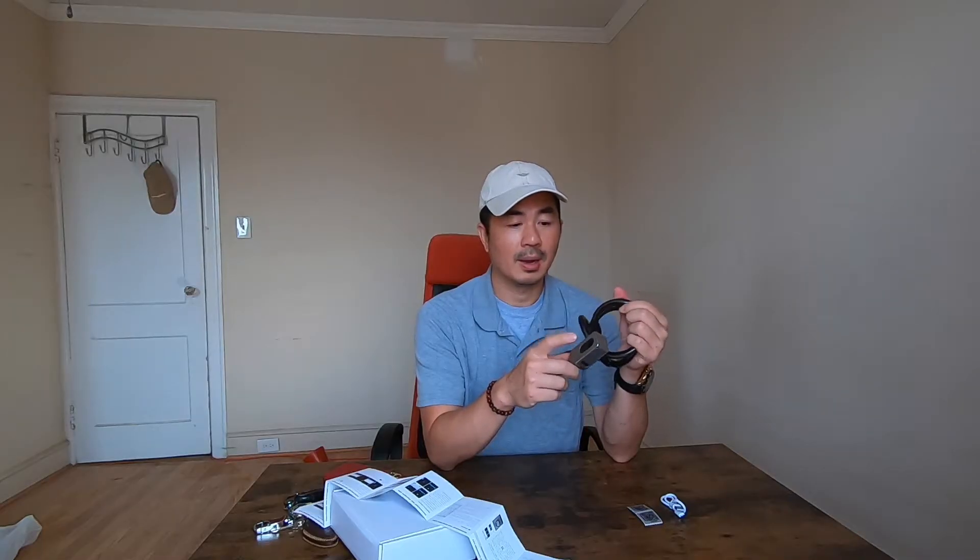Now I'm scanning the barcode, and when I scan the barcode it takes me to a website to download the app.